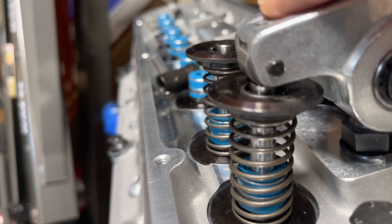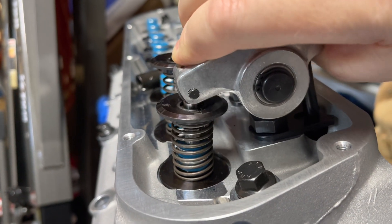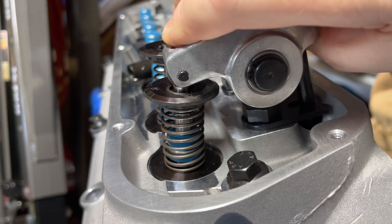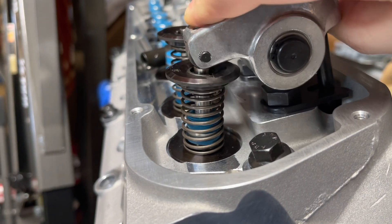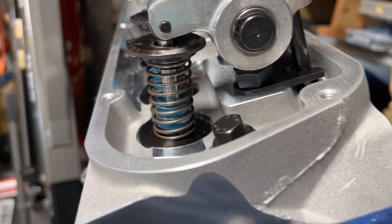Here you can see how much space I have. I have a lot of room before it hits the valve — that's a lot of playing room.